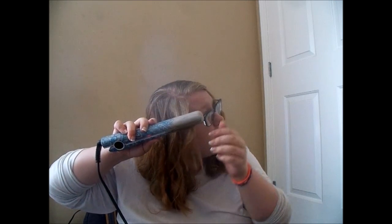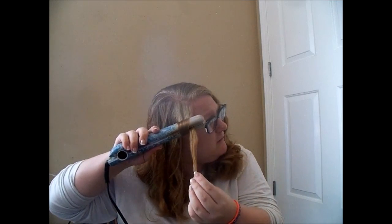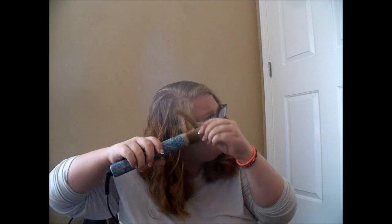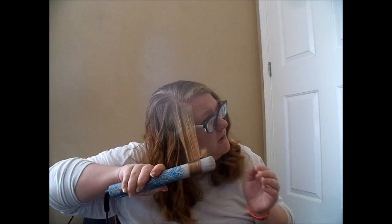That'll do. Pull it down until about halfway, and wrap it up one more time, and then pull it down. Wrap it up and then finish pulling it down. It just gives that little teeny tiny curl, and I like to have big curls.